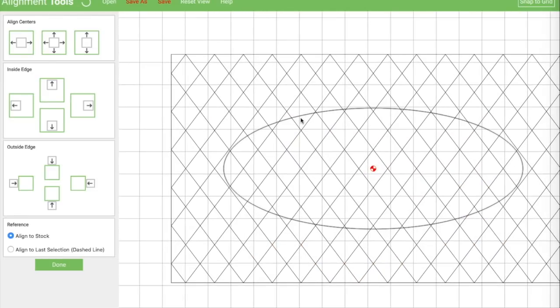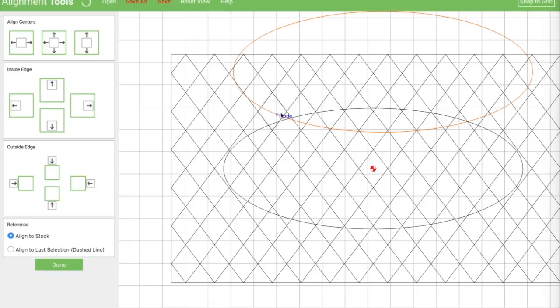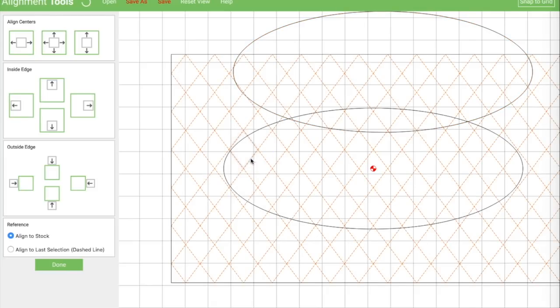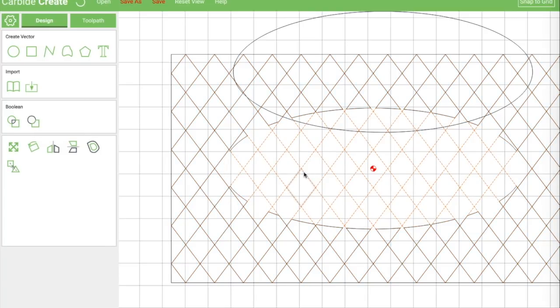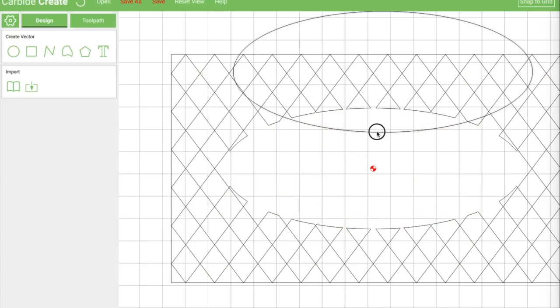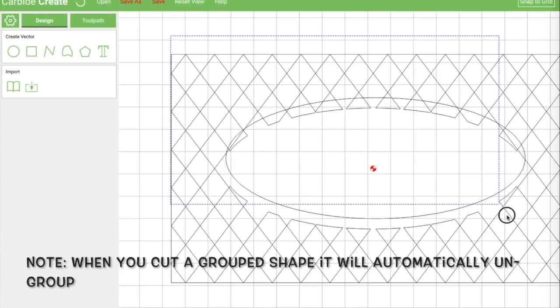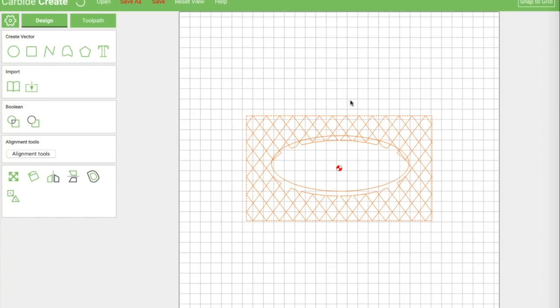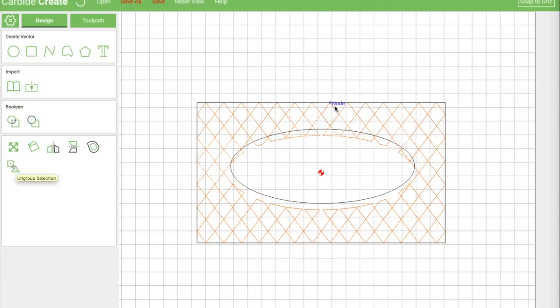The first thing I want to do is duplicate my circle here — copy it and get it up and out of the way for right now. Then I'm going to select my grid lines and diamonds, and then select the original circle that's centered on them. Notice I've got my little dotted outline there. Now I can come over here and subtract that out. Now I've got this little cutout here and I can get rid of that extra piece.